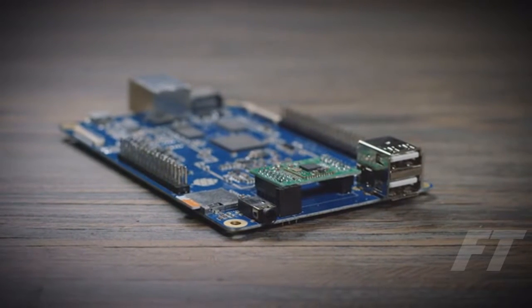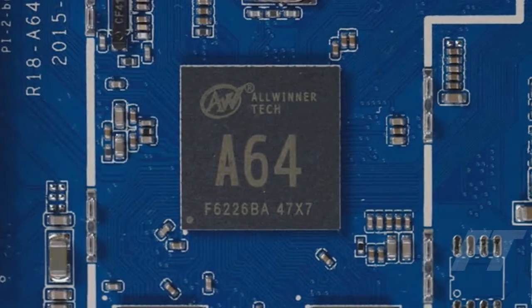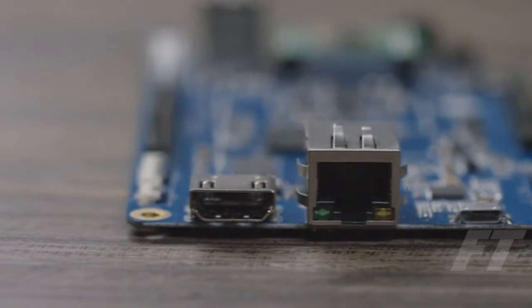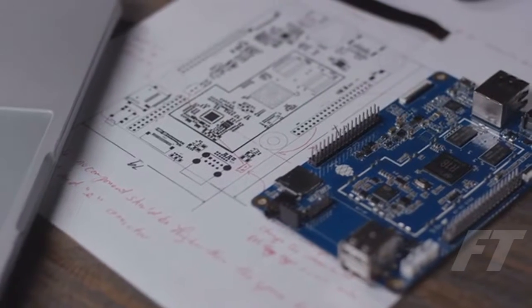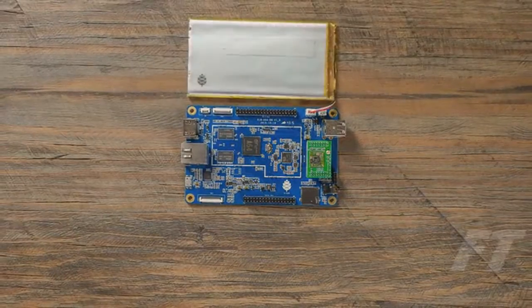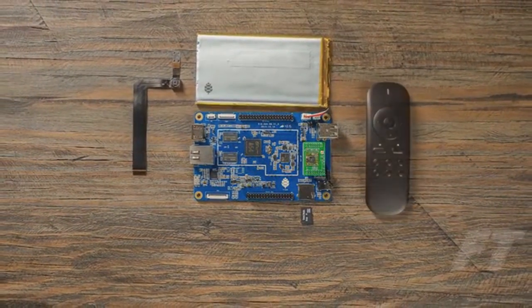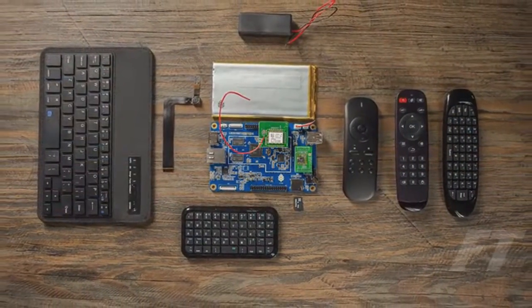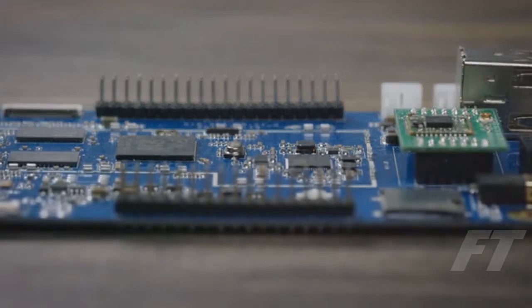Introducing the Pine 64 — a fully expandable 64-bit, quad-core, single-board computer. With a 1.2GHz 64-bit ARM Cortex CPU, two USB ports, an Ethernet port, and a full 4K HDMI output, the Pine 64 has everything you need to build your next project. Purchase the basic unit to run Linux or Android, or add-on components to create your own custom computer. We're constantly developing new modules for the Pine 64 platform, such as a 5-megapixel camera, Bluetooth 4.0 and Wi-Fi card, lithium battery, or even an LCD touch panel.